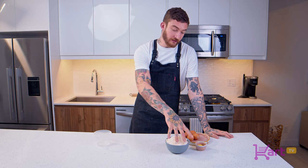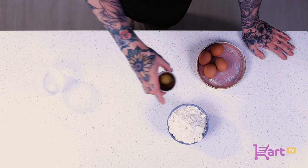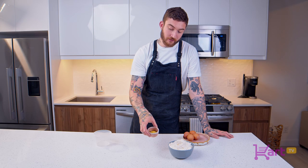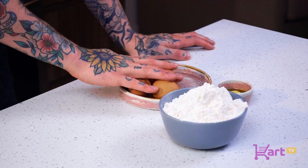So today what I've got is 400 grams of flour and I've already mixed in about a teaspoon of salt. I've separated one egg yolk and put in a tablespoon of extra virgin olive oil, and then I have four eggs here.